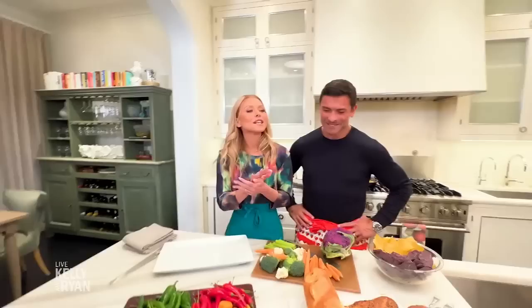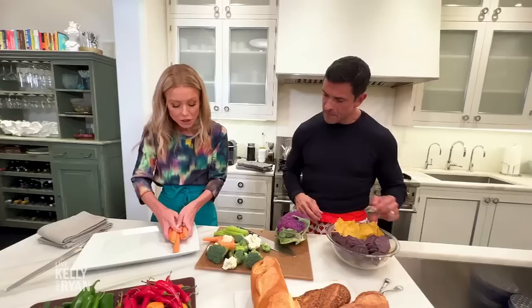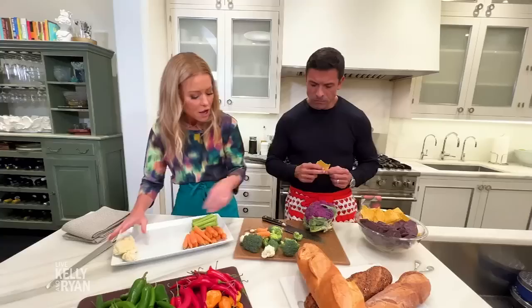We can just make a nice crudité platter — stuff to dip into our dip. Do you like your tortilla chips? I do. Some nice celery, some cauliflower, all the colors, some broccoli. This should make you nice and gassy. So what better way to entertain the relatives than to pretend the dog did it? Or the old uncle.